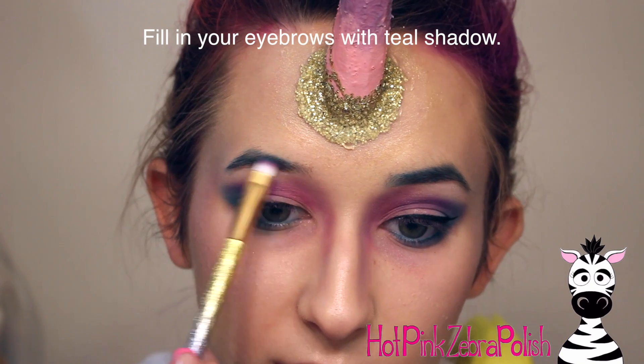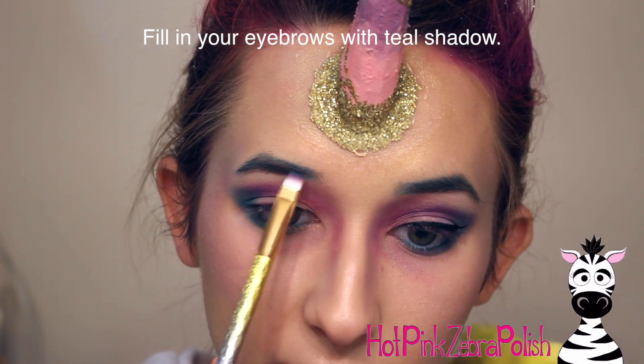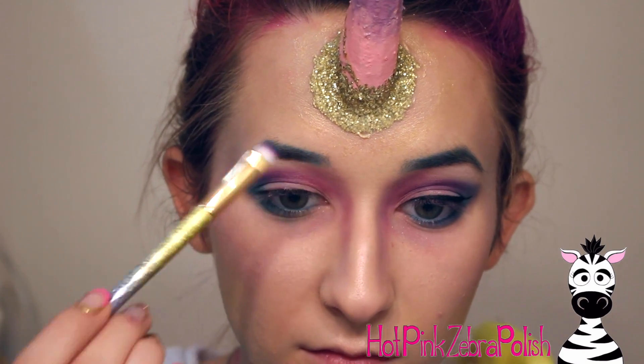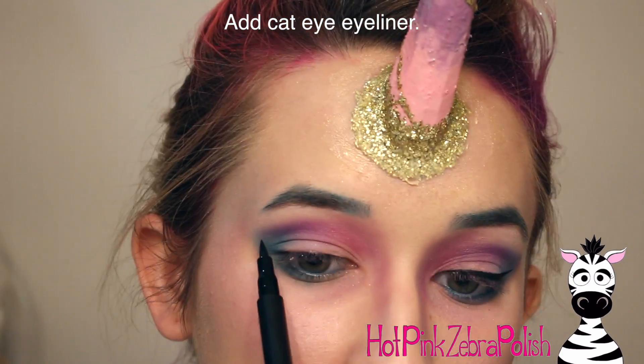Then I'm going to fill in my eyebrows with that same teal. I was going to be wearing an aqua dress so I wanted to bring out the teal a little more — especially around my eyes.